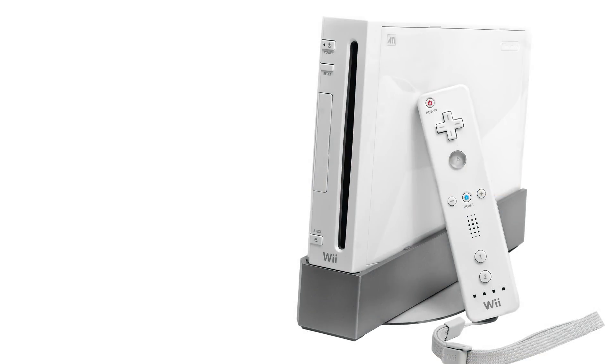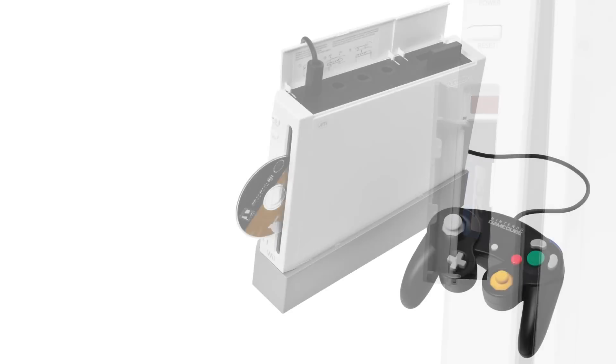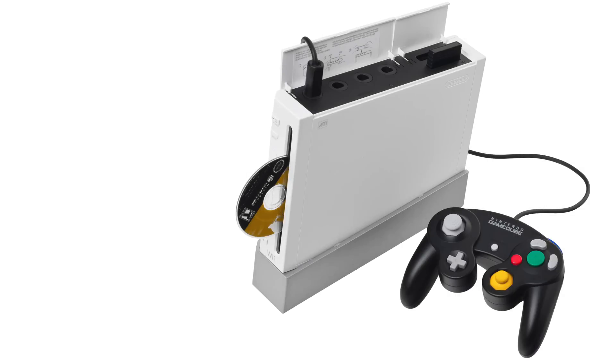When you think about the Nintendo Wii, hard drives are probably the last thing that come to mind, unless you're into modifying the console. In addition to its limited onboard storage, the Wii only had an SD card storage slot available, which severely limited its ability to grow and build any sort of true online network. In fact, the DVD drive that came with it couldn't even play DVD movies!